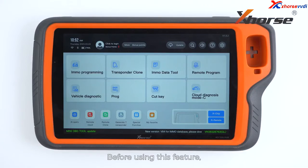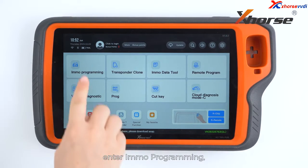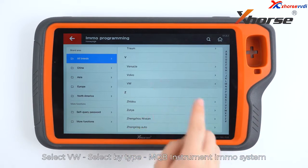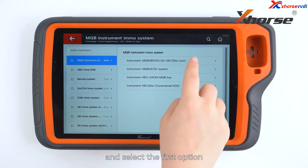Before using this feature, make sure the IMMO database on your Key2 Plus has been upgraded to the latest version. On the main screen of Key2 Plus, enter IMMO programming. Select Volkswagen, select by type, MQB instrument IMMO system, and select the first option.